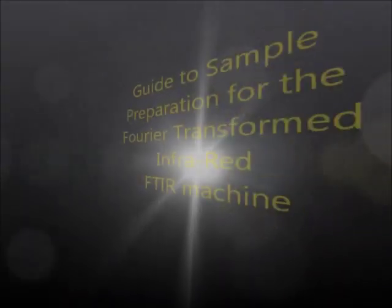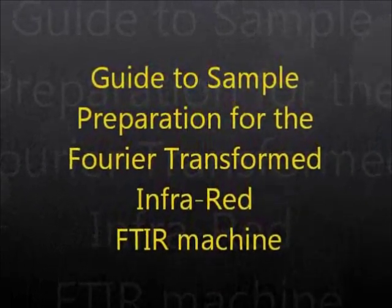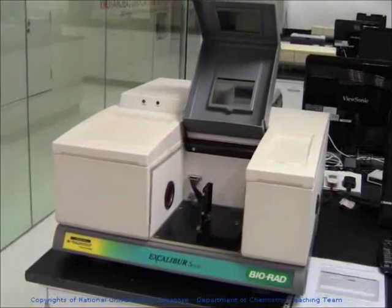Hi folks, this is the guide to the sample preparation for the Fourier transformed infrared FTIR machine. Here you see one of the three FTIR machines we have beside the synthetic lab for liquid samples.